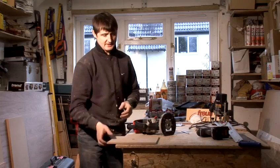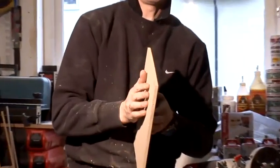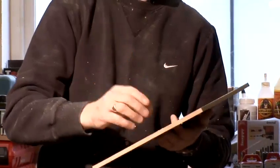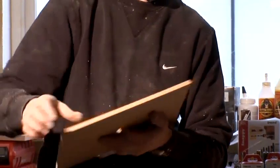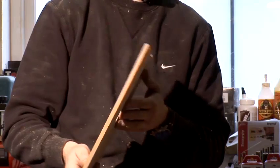Basically a base plate is just a sheet of man-made board — it could be anything. In this case we've got MDF, but I wouldn't normally use any thicker than half inch. If you use 18mm it's too thick and the cutter has to pass through too much. So in this case we've got a bit of 9mm MDF.